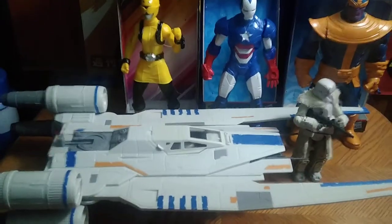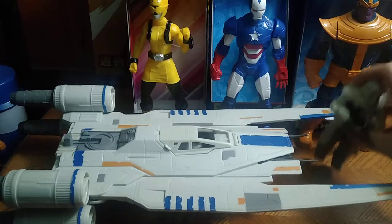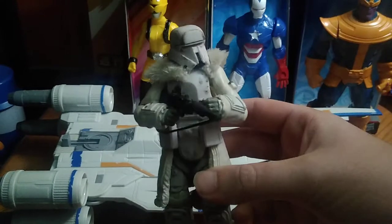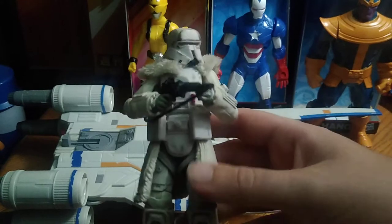Today we'll be reviewing some Star Wars, plus some almost 12-inch figures. We're going to start with the Star Wars, because these are some old-school Star Wars figures that have passed their series — the movies for these figures and vehicles have already passed. First on the list, we got ourselves a Black Series Snow Trooper from Solo. I love Snow Troopers, I really do. This is my third Snow Trooper I've ever gotten.